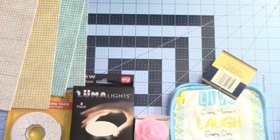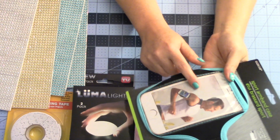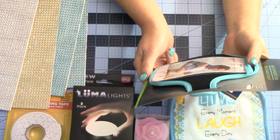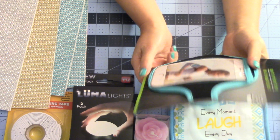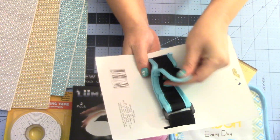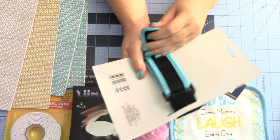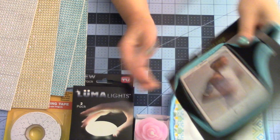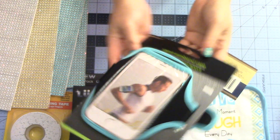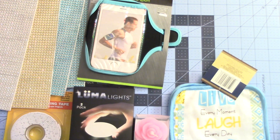I needed this because I have an MP3 player about that size — it's a Zune. This is a sports armband case and it has an adjustable velcro cover, so you can make it whatever size you want. It's real pretty black and blue. I'm really excited to try that out. I hope it works.